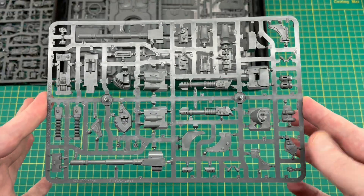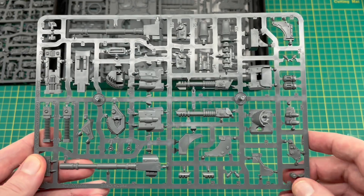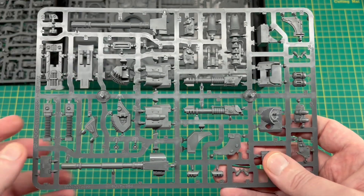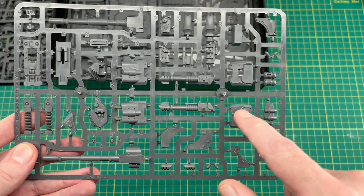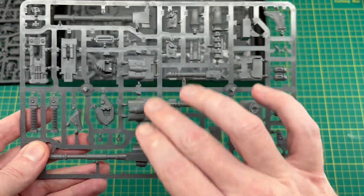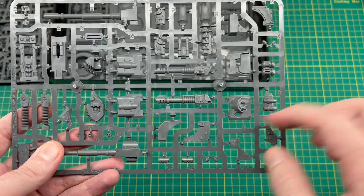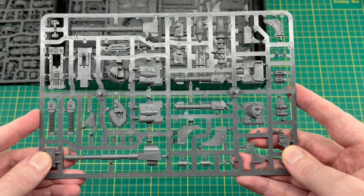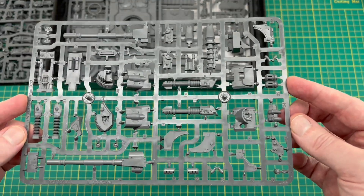The next sprue is unique to this kit — it's the main weapon sprue for the Predator. Everything is on one sprue here, so future-proofing is easy: if we get a Predator with different weapon options they just swap this sprue. One thing that worried me was whether we'd only get one cowl, but thankfully we've got two — four weapons and four cowls, which is really good. The back bins on the turret: one half is shared across all turret options, whereas the other half differs depending on the weapon chosen.